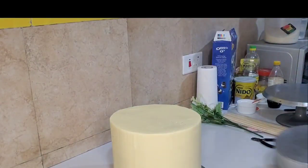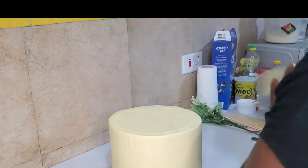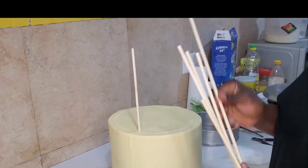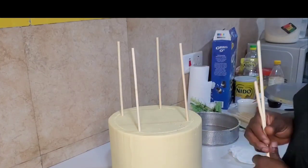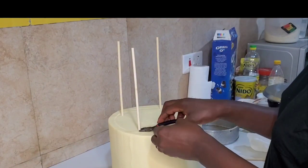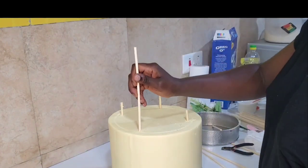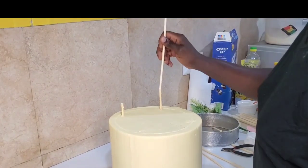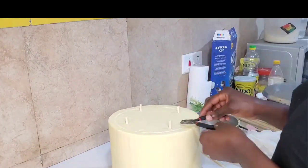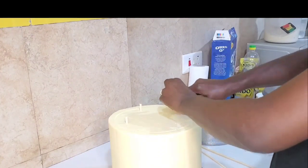Now it's time to stack. Take the 8-inch pan and place it on top of the 10-inch cake just to trace where you want to put your dowel sticks. Place your sticks around — make sure you put in enough sticks so they can hold the weight of the 8-inch tier. If you don't insert the sticks properly, the cake on top will sink. I added about eight, nine, or ten sticks in my cake for the structure.